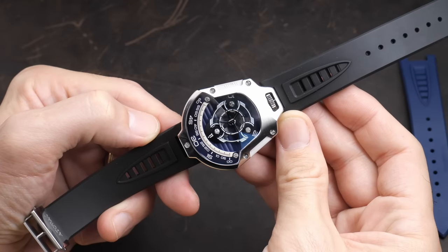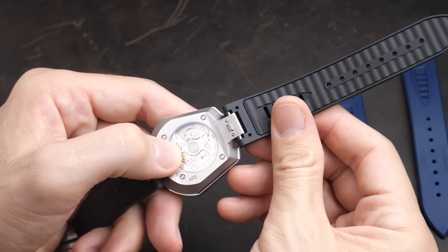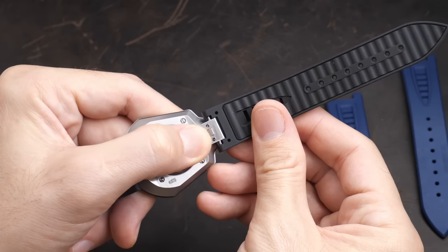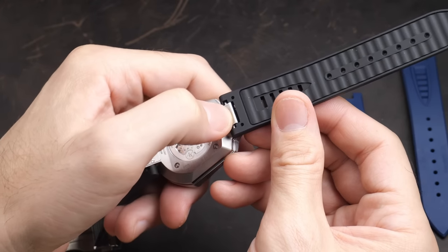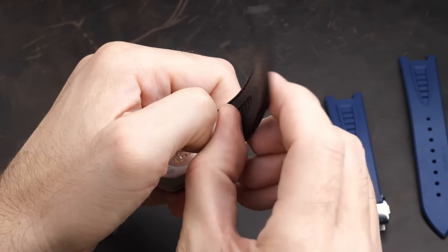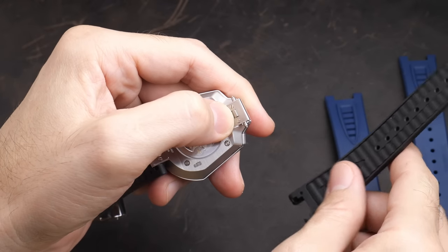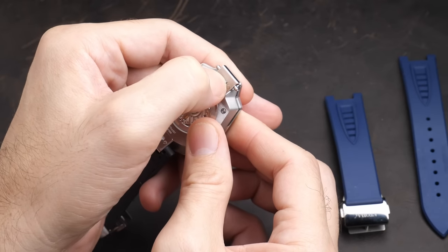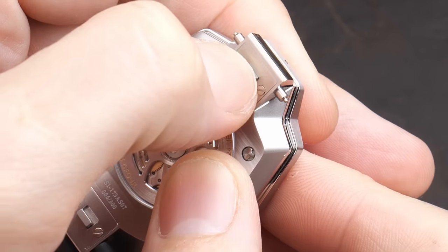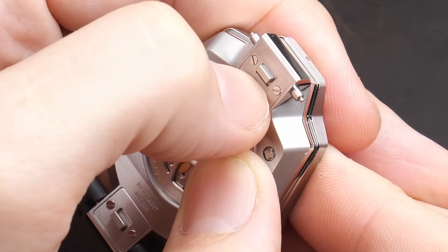They've also created a lugless system for the strap to attach to, and they sent me two different straps to try out — a blue one and a black one. Both are very high quality, thick, comfortable FKM rubber straps, which really go a long way to creating a great wearing experience on the wrist. There are no spring bars. Instead, the watch has a kind of integrated spring bar system with a little lever on the underside that when you pull, it retracts the spring bars so that you can remove the strap and put a new one on.